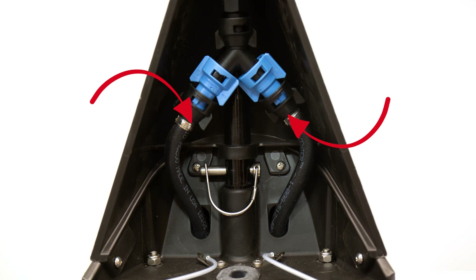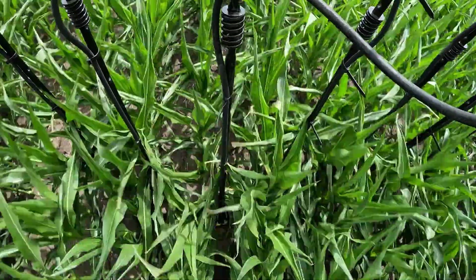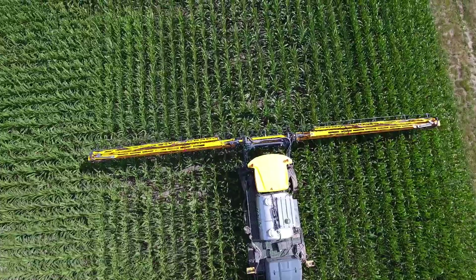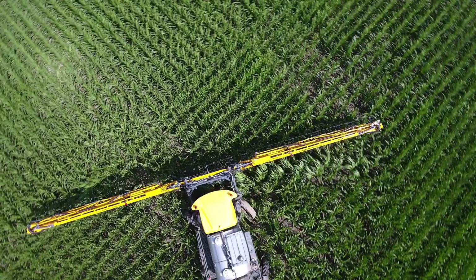Each individual YDROP hose is orificed so we can ensure even flow to each individual hose. We utilize a spring-and-cable system in our riser that makes it flexible, which allows it to keep the drop centered in the row while also allowing it to weave through the plants on the end rows without doing excessive damage.